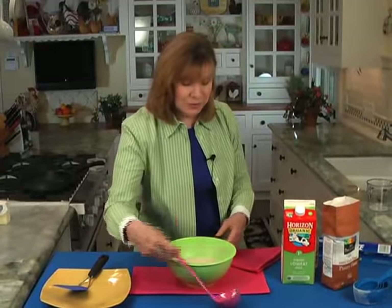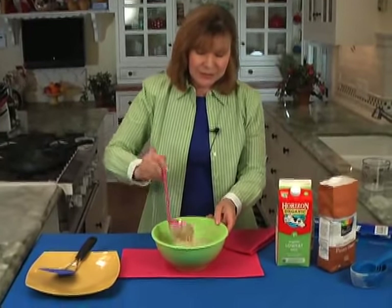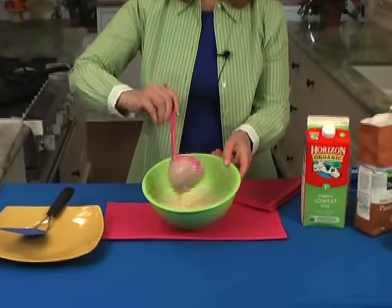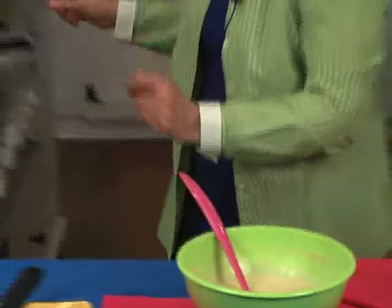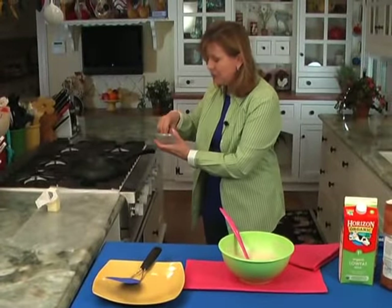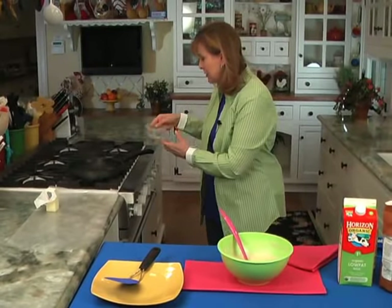The pan's heating up and the batter is ready. See, it's just the right thickness — that's about what it should look like. You can test the pan by sprinkling a bit of water on it. If it bounces and sizzles, it's good to go.